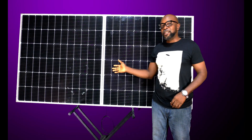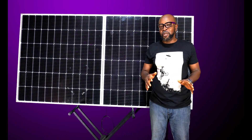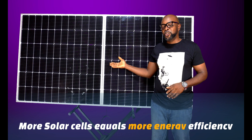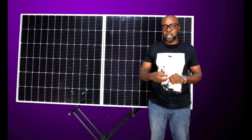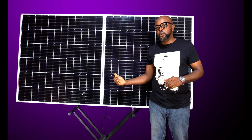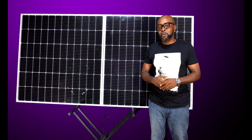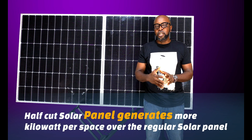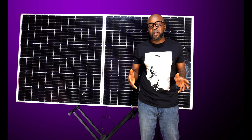The half-cut cell solar panel is built with PERC technology, which is a higher-efficiency model in solar cell technology. Always remember: the more cells you have, the more power production output you get. That's the idea behind reducing the cell size — so more cells can fit into the bus bars and the solar panel to produce more energy. In this space, they've simply doubled the output, so you can generate more kilowatts or wattage in a very small space.